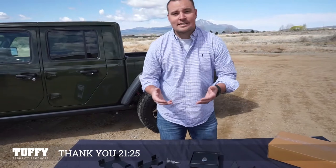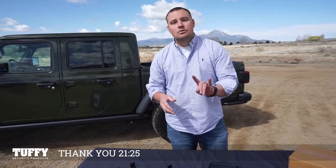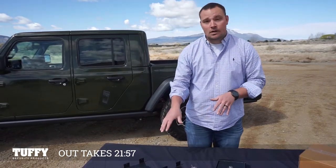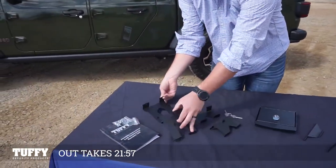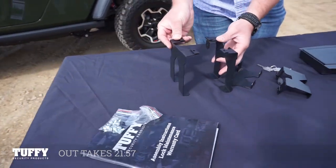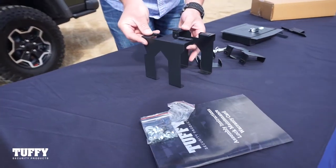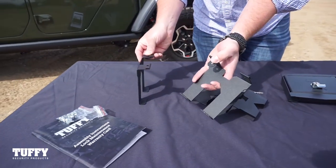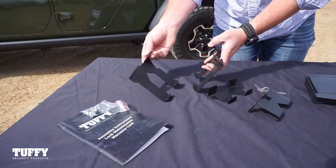To make sure this sits at the correct height, we're going to have two sets of support brackets for the console safe. For standard vehicles, you're going to use this larger set — they're a little bit taller and give you maximum storage space inside the console. The side with this friction bracket is going to be the driver side; the side without is going to be the passenger side.